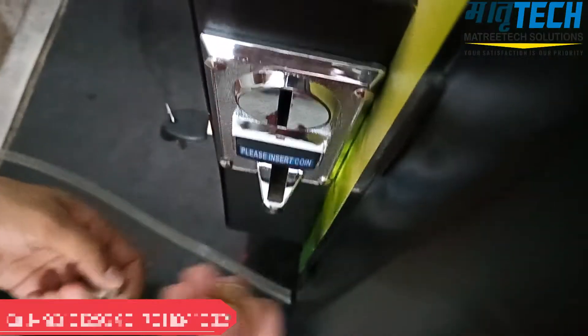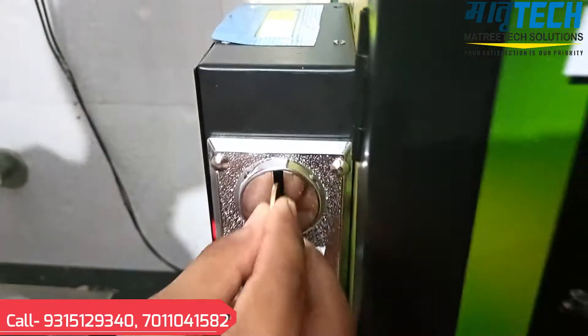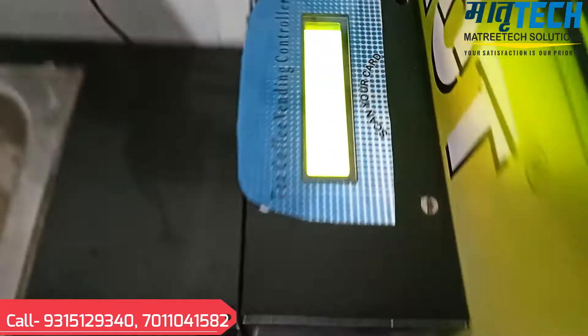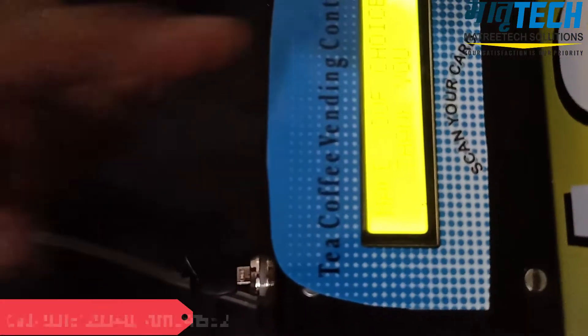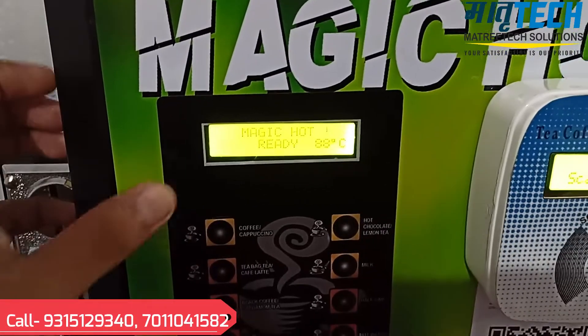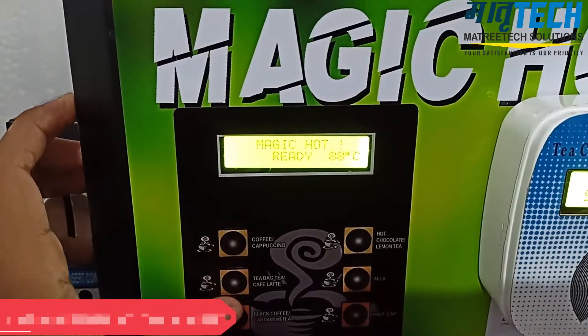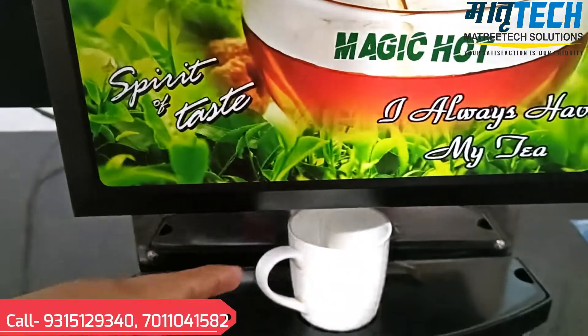We have some coins and we'll simply put them in the coin acceptor. I put 5 rupees and again 5 rupees. The machine is now in ready mode — we'll press any button and the dispense is started.